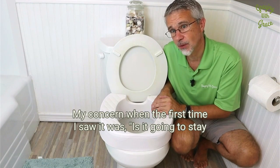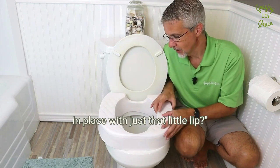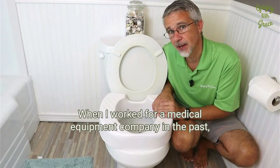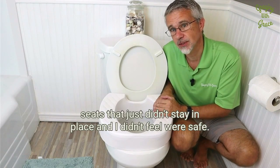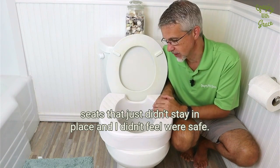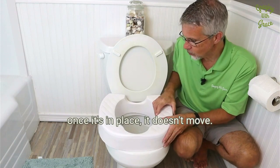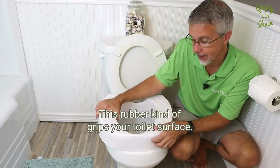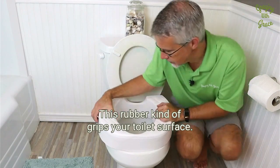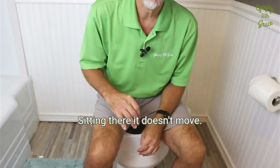My concern the first time I saw it was whether it was going to stay in place with just that little lip. When I worked for a medical equipment company in the past, I had experiences with portable raised toilet seats that just didn't stay in place and I didn't feel were safe. This one, however, because of the material it's made out of, once it's in place, it doesn't move. This rubber kind of grips your toilet surface — it just doesn't move.